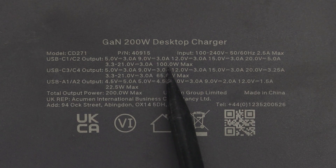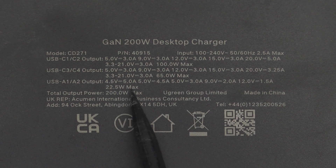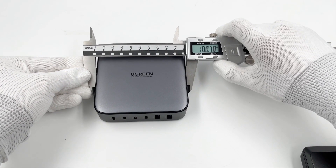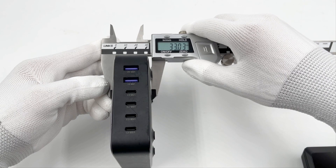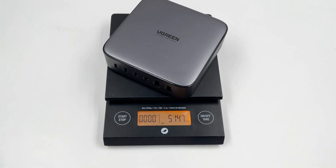The USB-C1 and C2 can support up to 100W, and the USB-C3 and C4 supports up to 65W. The USB-A1 and A2 only supports up to 22.5W. It has passed UKCA certifications. The size of this charger is about 101×101×33mm, so the power density is about 0.59W/cm³, and the weight is about 515g.